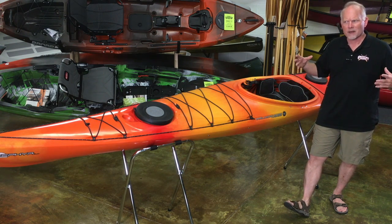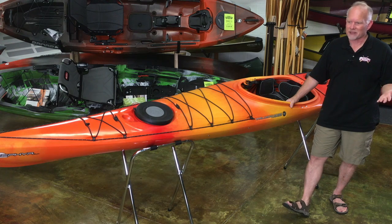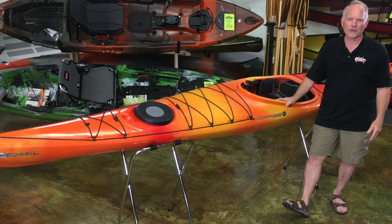The boat is form-fitting without being snug. So if you're looking at a Wilderness Systems Tempest 170, or if you're looking at a Tsunami and you find the Tsunami's too wide and the Tempest is too narrow, this hits that sweet spot right in between.